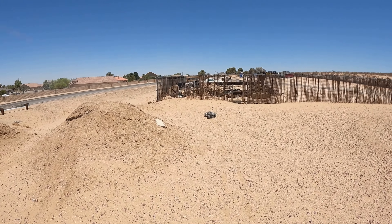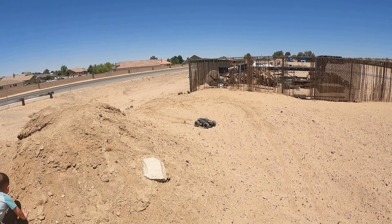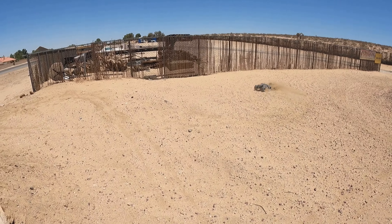I have the M2C piston rings for the shocks, but I haven't put them in yet. M2C doesn't really have a lot of stuff for this vehicle yet — it seems like they're more focused on the X-Maxx and the new Sledge.